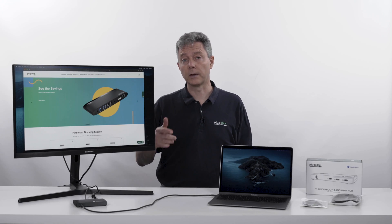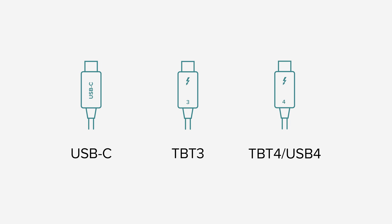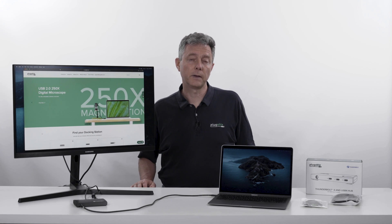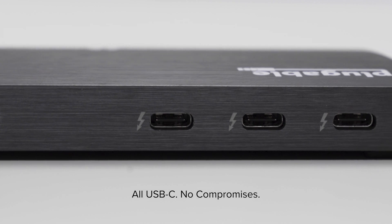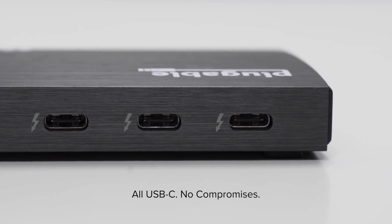Things have progressed since then. We've gone from USB-C by itself to Thunderbolt 3, and now we're on the cusp of Thunderbolt 4 and USB 4 generation of products. Another thing we're right on the edge of is a transition where you can really have a setup that is all these small, very flexible USB-C ports without compromises.